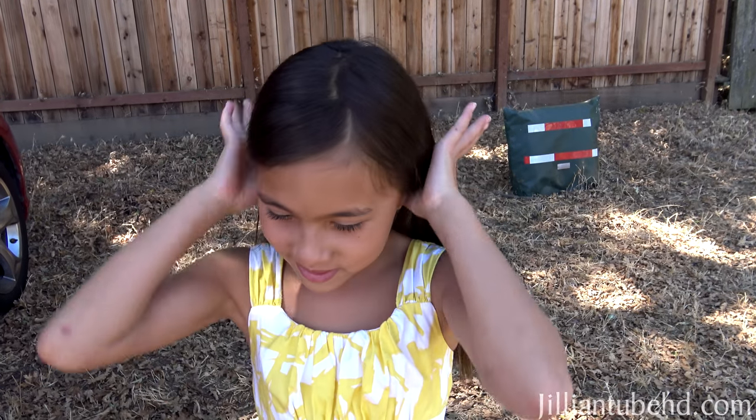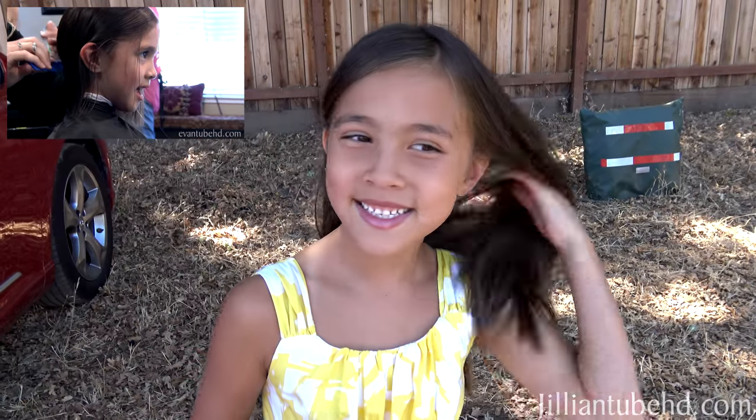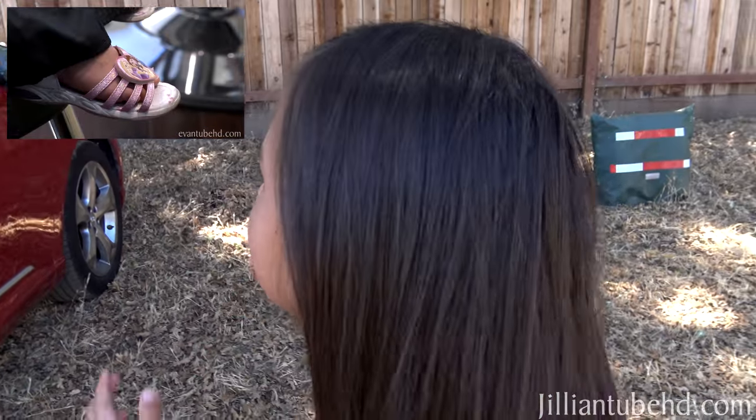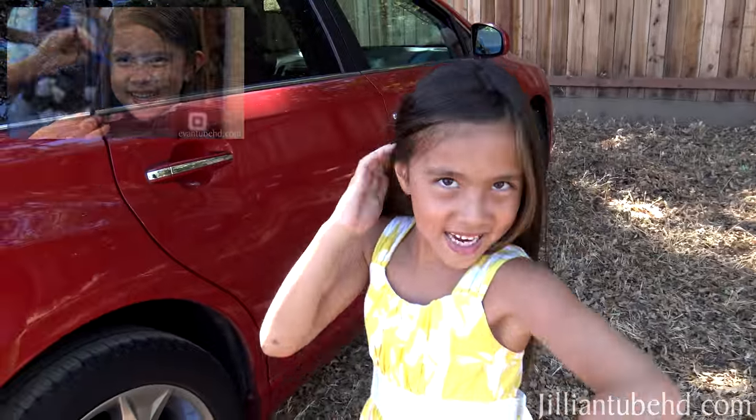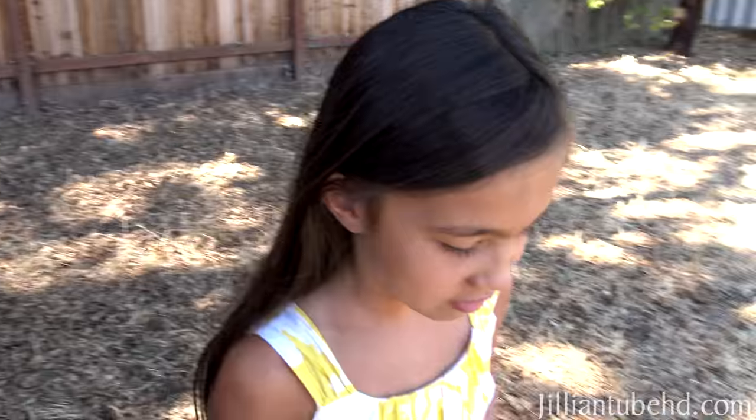Hey everyone, so today — if you saw my hair chop video — I'm gonna do it again, maybe yeah! She's planning on cutting 10 inches off for Locks of Love again. Let's go!